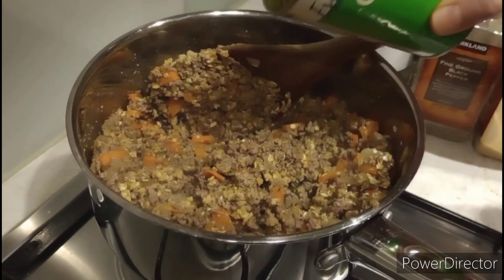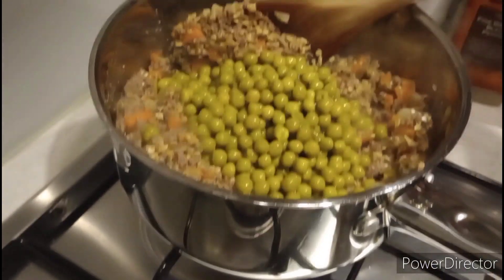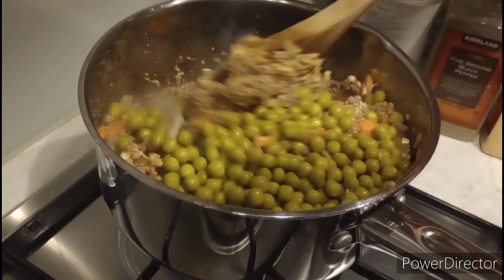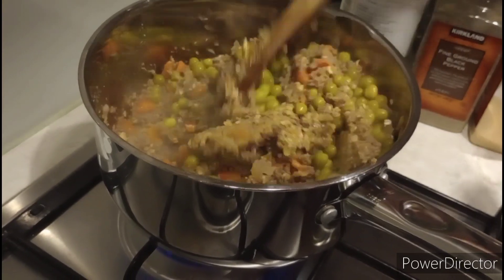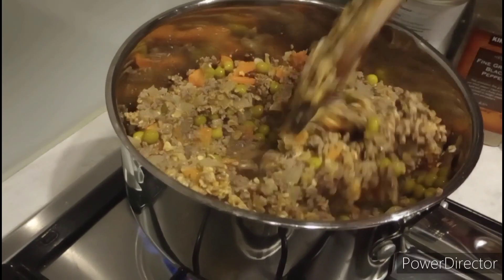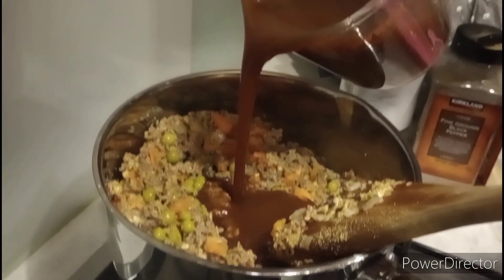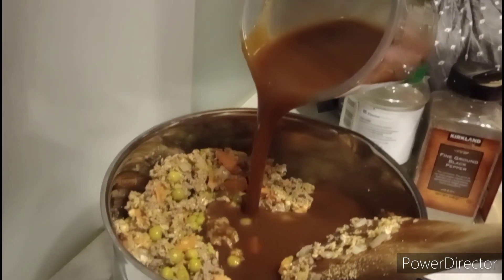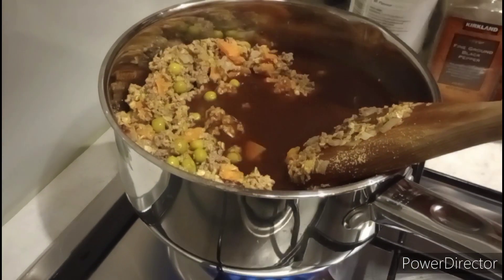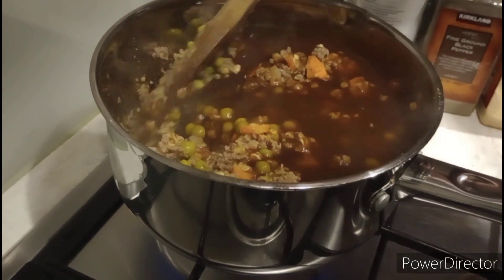Then I added just a ton of peas, and that's the gravy going in.